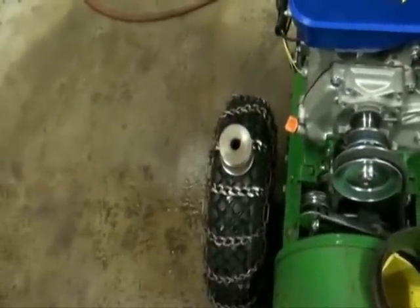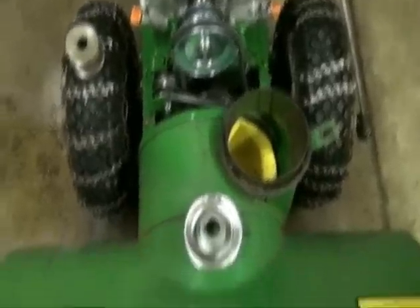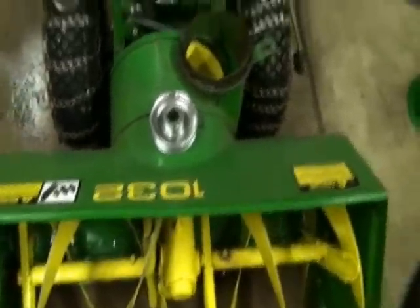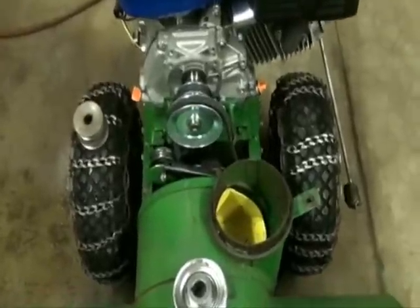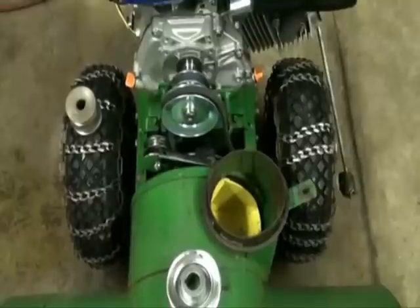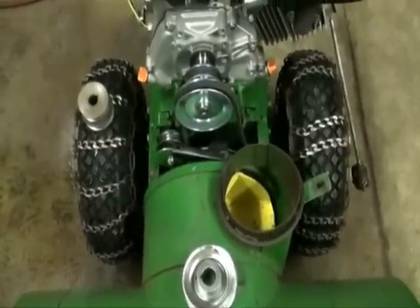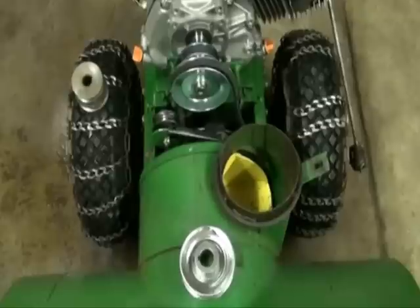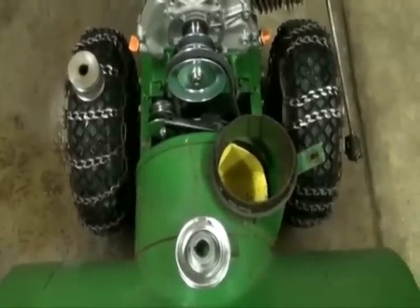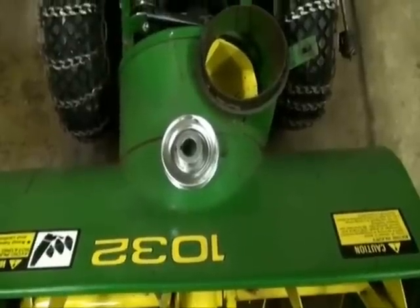With the original 2¾-inch pulley, most people who've had a snowblower like this know that this machine only pushes snow out anywhere from 8 to 12 feet, which is good for a driveway. But to do a parking area, which I wanted to use it for, it's not going to throw the snow far enough. That's why we upped the horsepower and upped the pulley size.